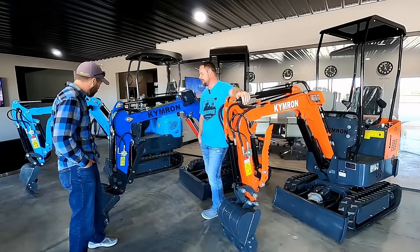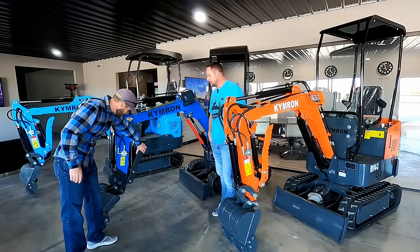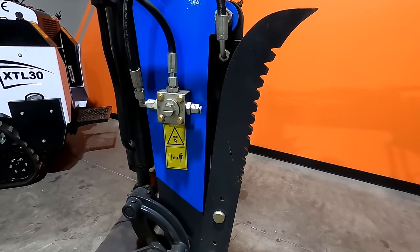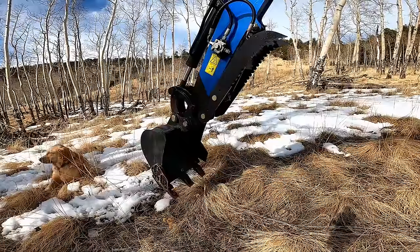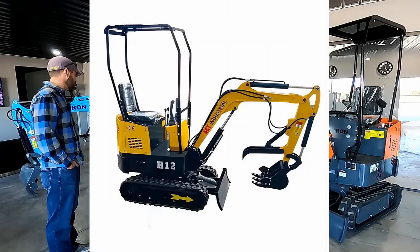One thing I really like about the units when I was deciding to come here was the fact that you guys had the thumb come with the unit. It's such a huge thing. The thumb is actually set up to fold back all the way. I know some of the competitor brands out there have a thumb on a fixed rod — it's a thin rod and you can bend it. I've seen it before, a guy sent me a picture asking for parts.